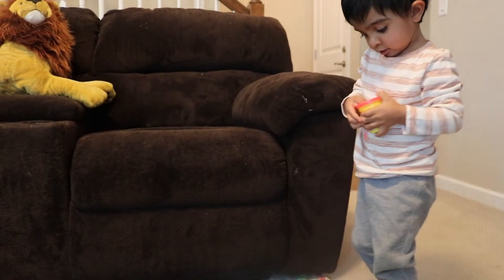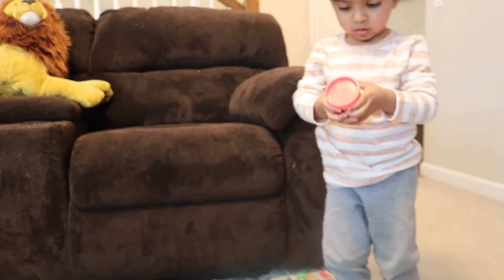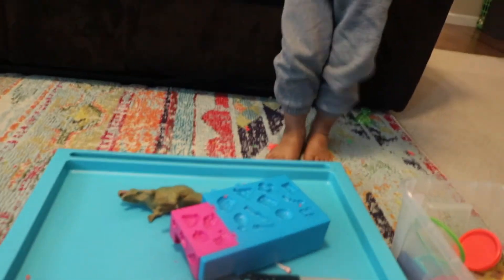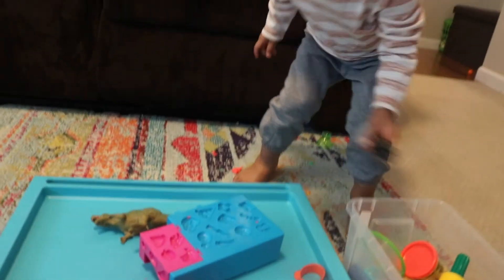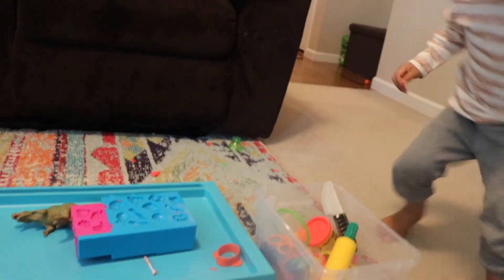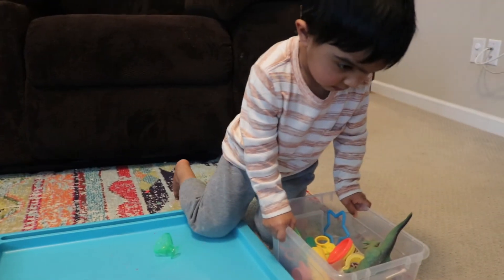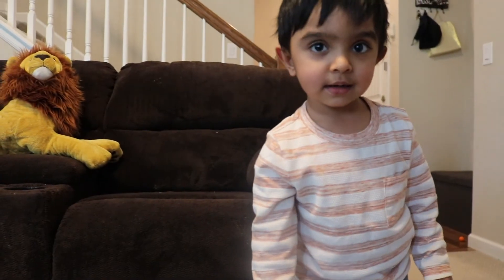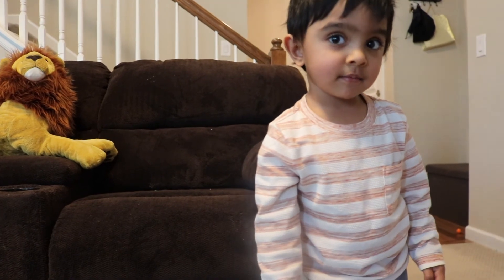It will be easier for your child to simply dump everything into a big toy bin. Everything goes in this box. Good job, Rama — clean up! All done? Thank you! You're most welcome!